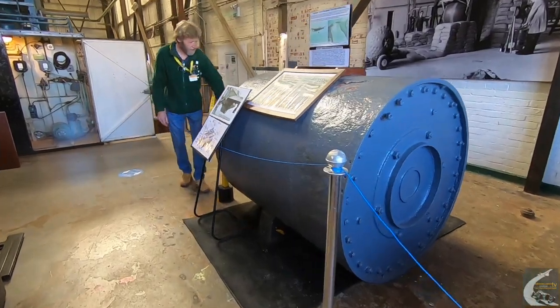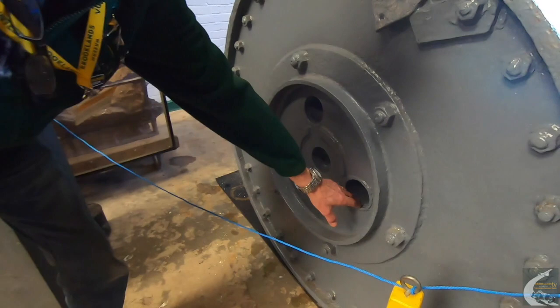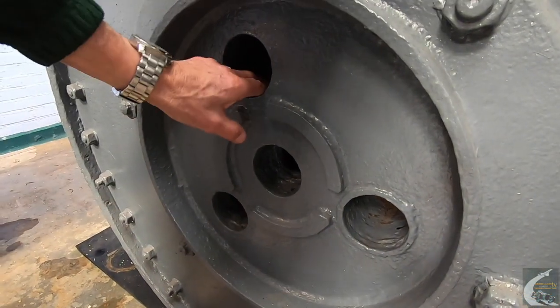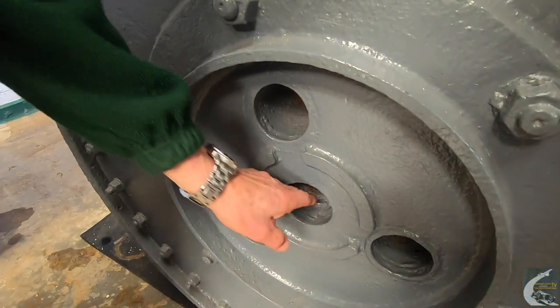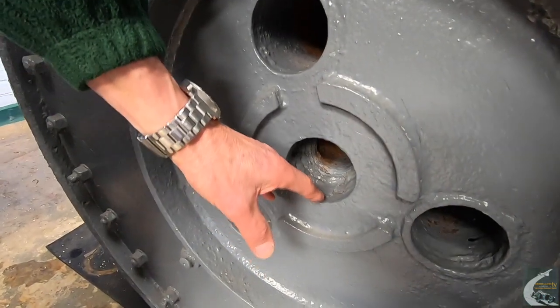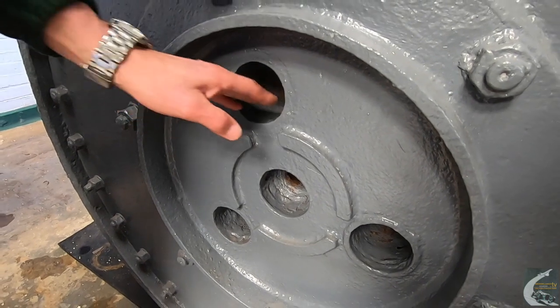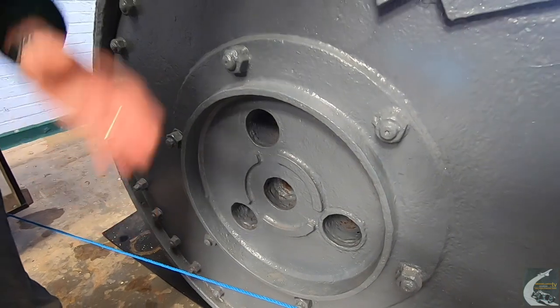At this end here are the fuses, called hydrostatic pistols. There were three of them, set to detonate at 30 feet of depth. In the centre is the self-destruct fuse, designed to blow up the bomb after 30 seconds in the event of it not being detonated by the hydrostatic pistols — whether the bomb missed the dam or the aircraft went down.